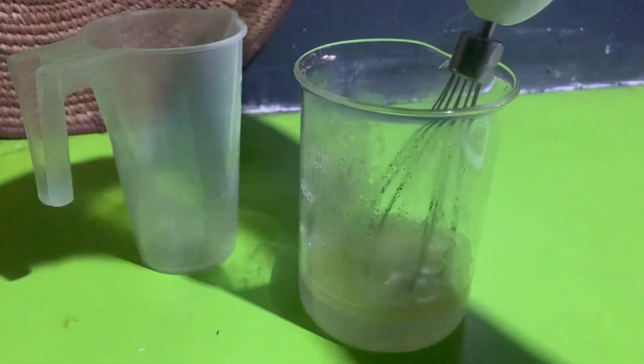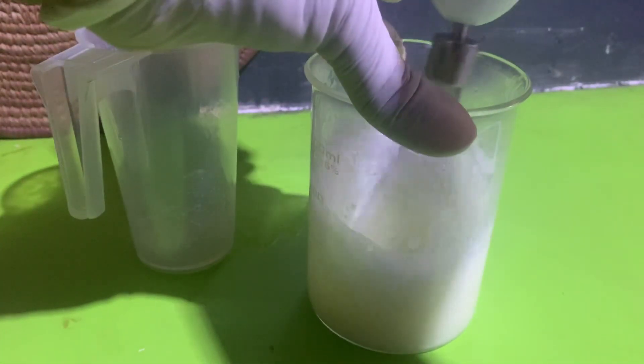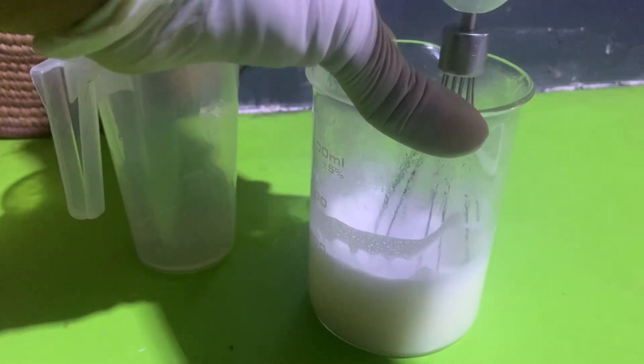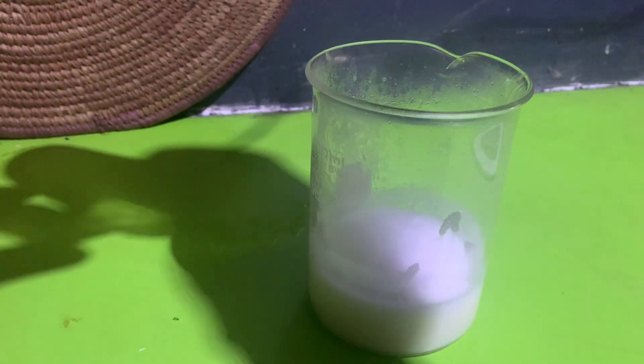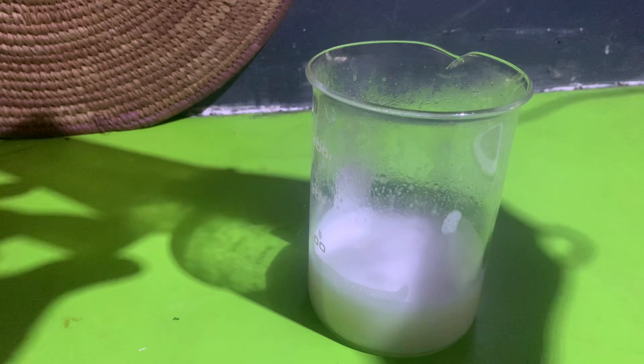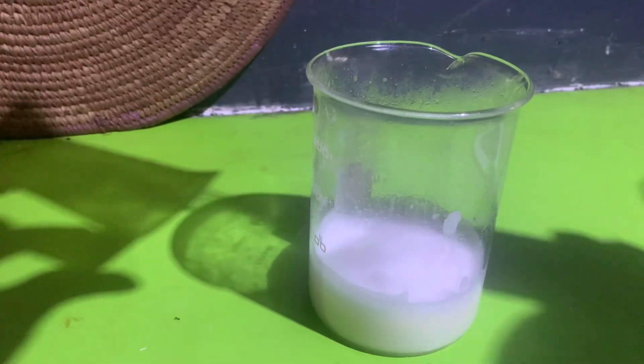I could use an emulsifier, and that's what you have. So I'm going to mix them together and allow it to cool down, then add my cool down phase. For this moisturizer, it will condition the hair, making it soft and manageable.